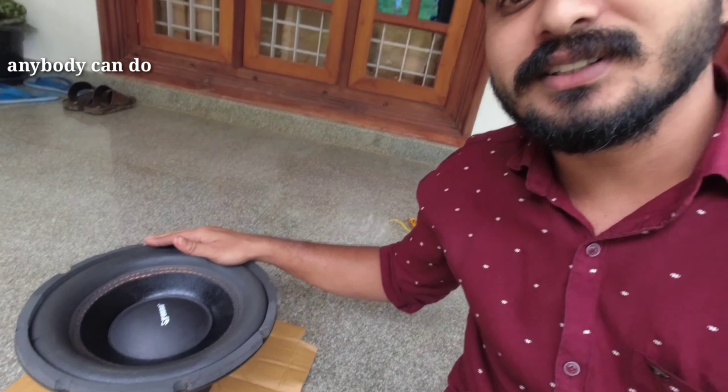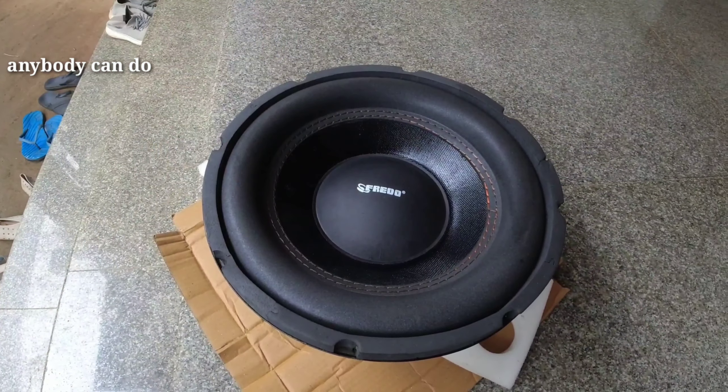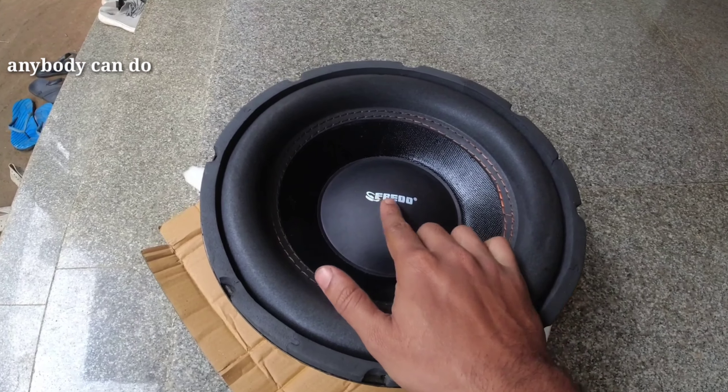We are doing a subwoofer review — a Fredo, JBL, Sony, Infiniti and subwoofer. We are doing a budgetary review of the VHCANDO.